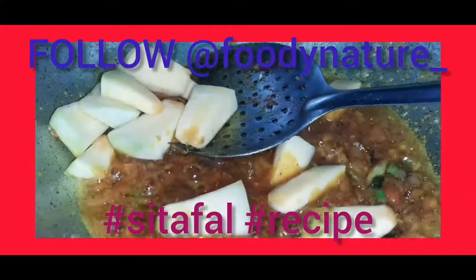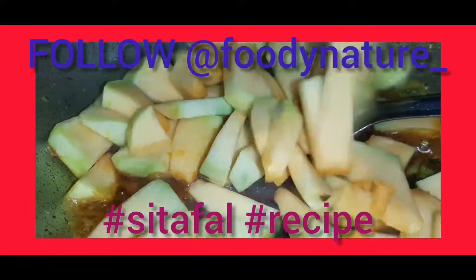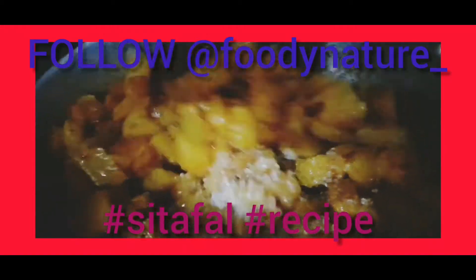Stir fry them. Now add the chopped pumpkin. Cook for at least 10 minutes. Add sugar in it.